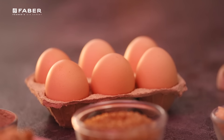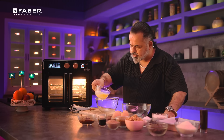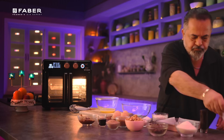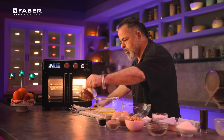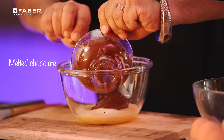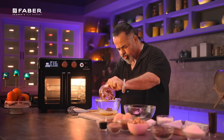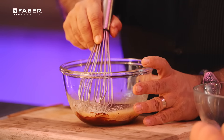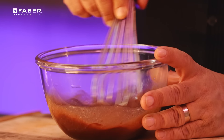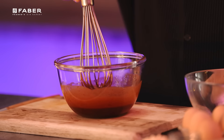Now for this brownie, all my ingredients are here. First things first, I've got some melted butter here, which I'm adding into this bowl, and along with that I also have some lovely melted chocolate. When you melt chocolate, you can easily do it in the oven or in the microwave. I'm going to mix both of them together into one nice, lovely, smooth, silky, rich mix.